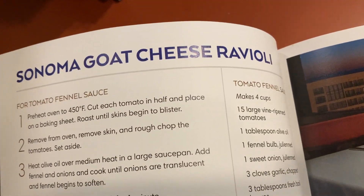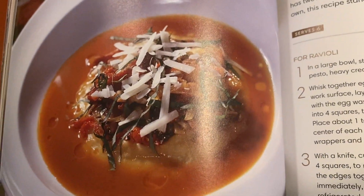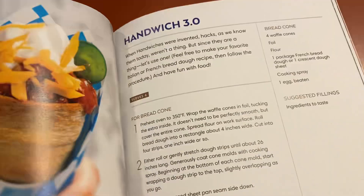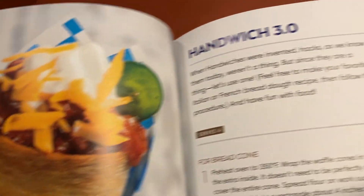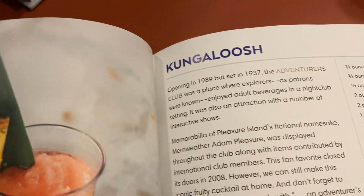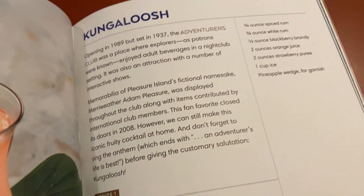You can look up the restaurant if you went to it and then see what some of the popular recipes are from that place. Goat cheese ravioli. Handwich. I don't know how to say that, but that looks really, really good.